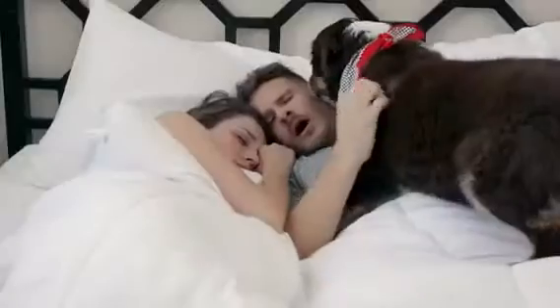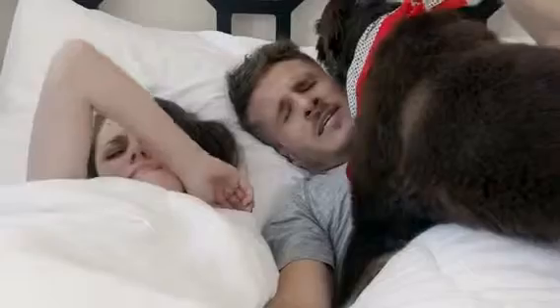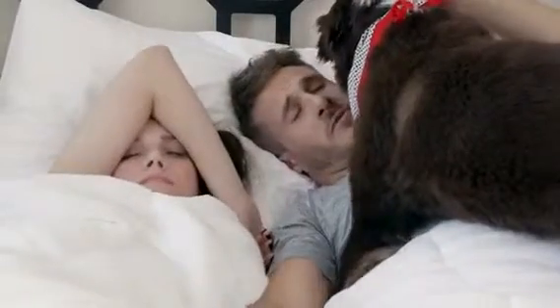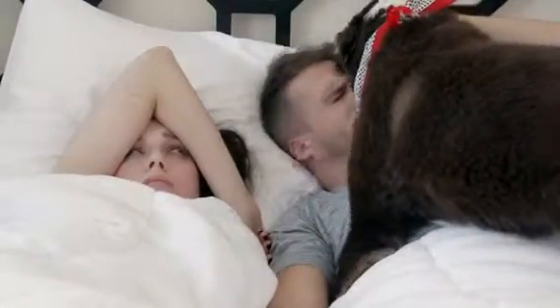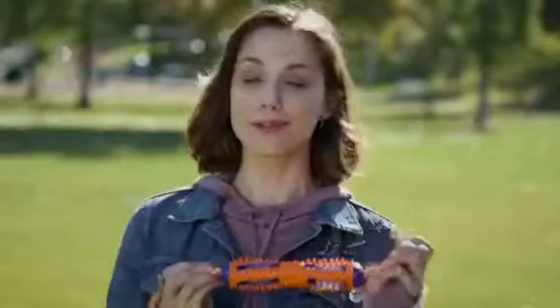Luckily, there is a solution. Smile. The solution is playtime — something you already do and something your pets will never let you forget. Introducing the Tug and Brush, the world's first dog toy that does the hard work for you.